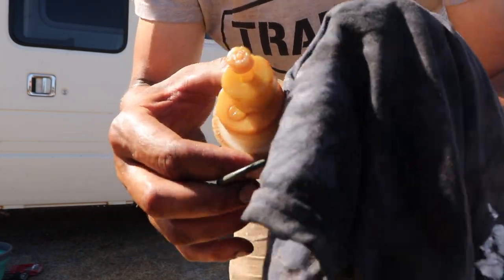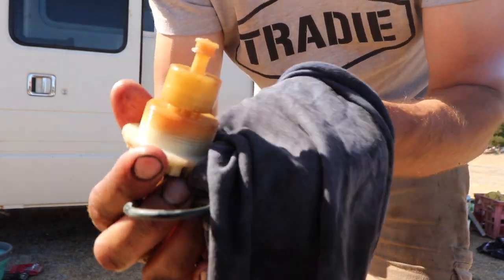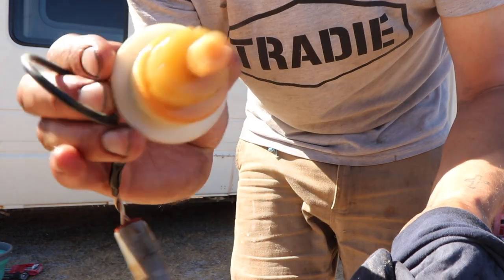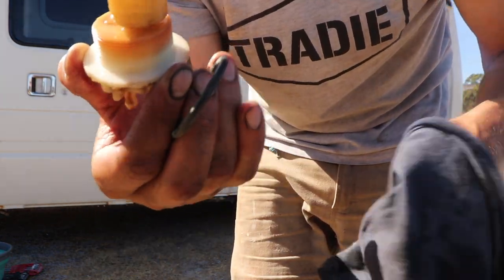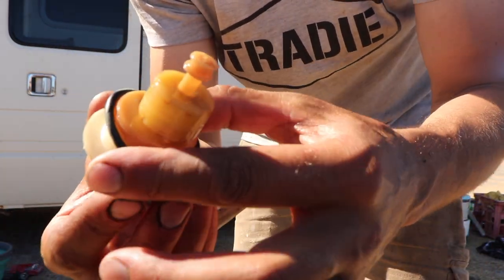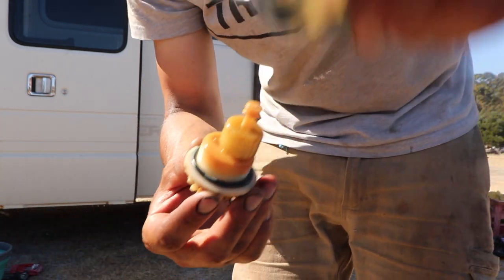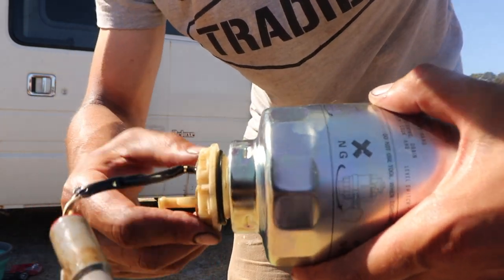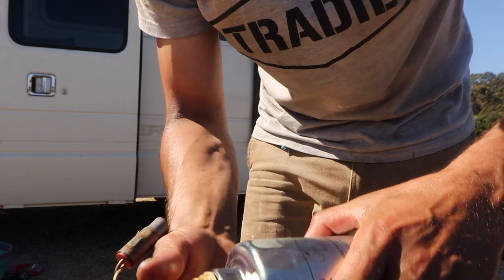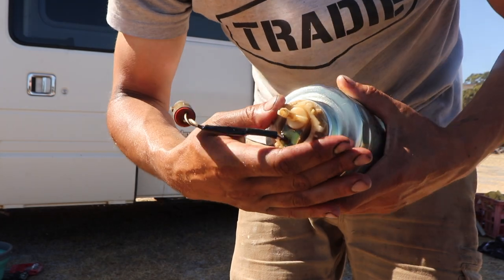Let's give all this a quick little bit of a clean with a clean section of the rag. It's pretty good. Now we'll get this new o-ring and slip it on — just like that, perfect. The new filter just goes in and threads onto there.